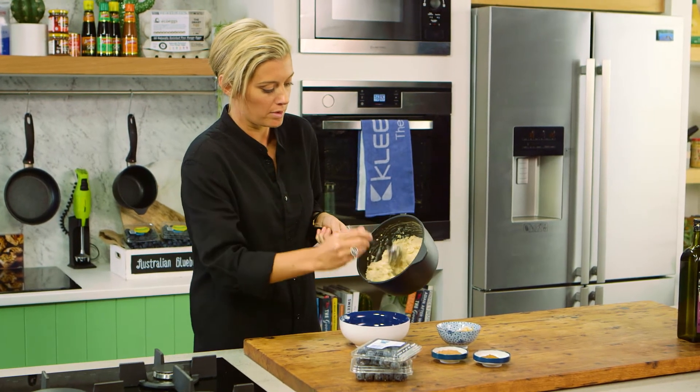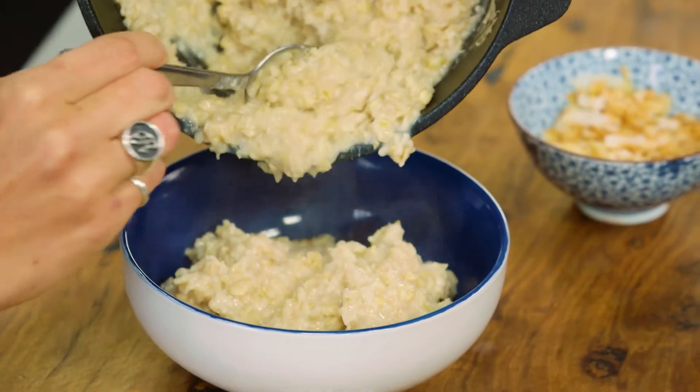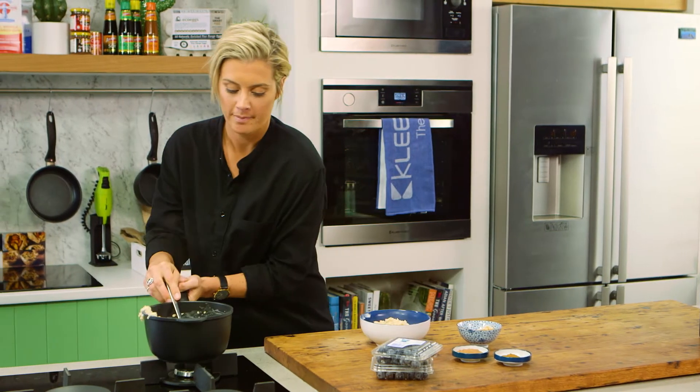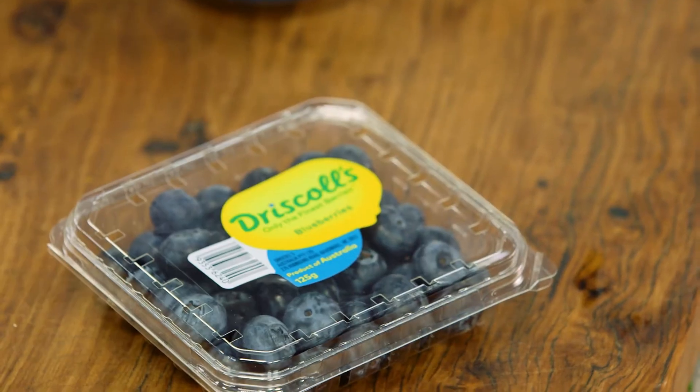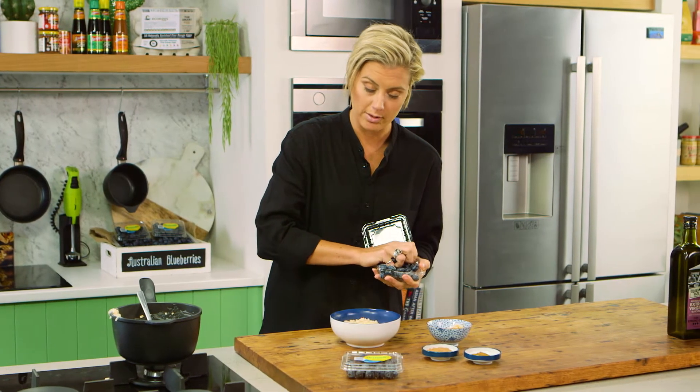I've got some gorgeous porridge here — it's a nice traditional oats so we have some nice fibre. And I've got some blueberries here that have their natural sugars and lovely sweetness, and I'm just going to sprinkle them on the top.